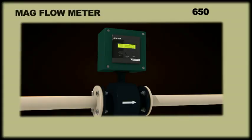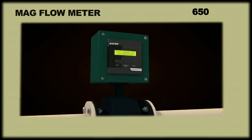MAG flow meter. The MAG 650 is a magnetic flow meter that determines the flow of conductive liquids in pipes such as water, acids, caustic and slurries.